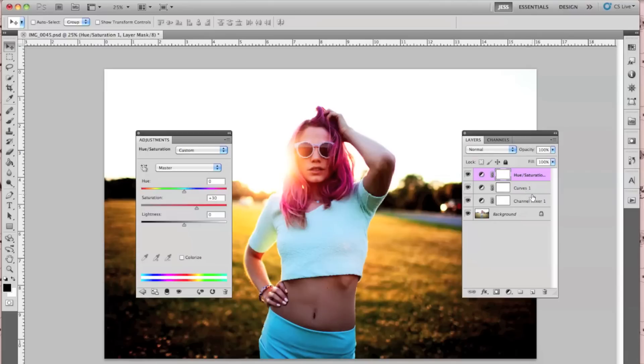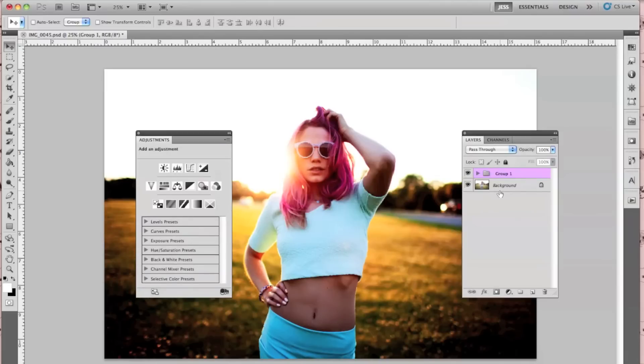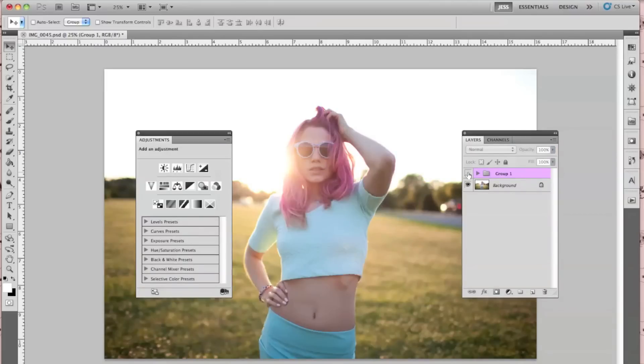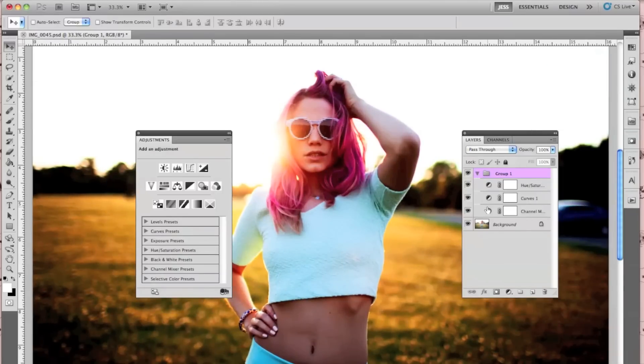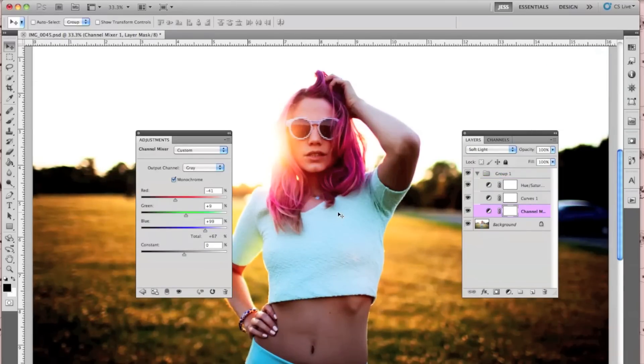And that's pretty much it. I'm going to show you guys before and after. That is before. That's after. And that was fairly easy to do. Again, I'm recommending that you use a backlit image — it's going to look completely different if you use it on an image that's shot in the shade.